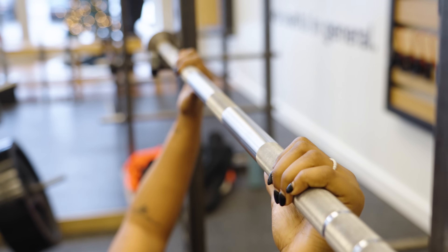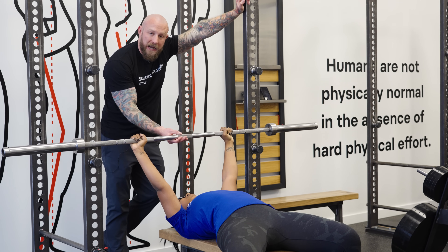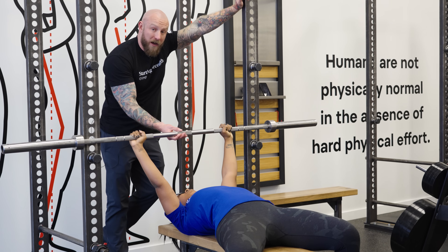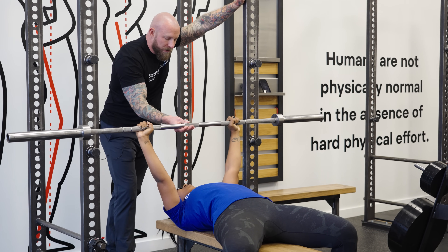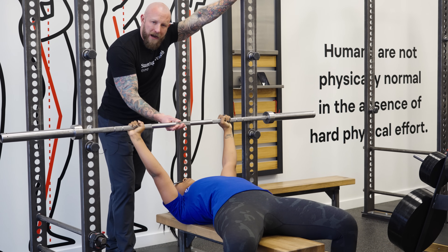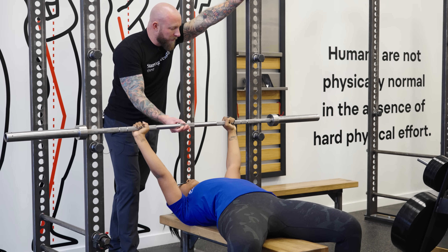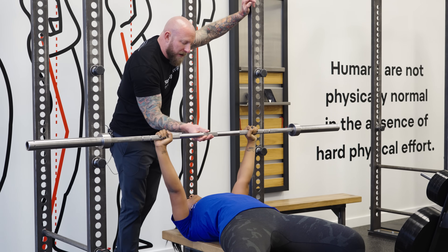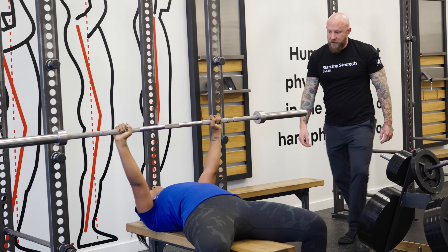Squeeze that barbell nice and tight, and lock out your elbows. This is the most dangerous part of anything we do in the gym — the trip from the uprights to over the shoulder joints — because when we bring the barbell over the shoulder joints, it crosses over the neck. So for safety, don't ever unrack or re-rack a bench press with bent elbows. Lock your elbows out so the weight is being supported by your skeleton, not by your muscles. Bring it over your neck without letting it hang there — get it directly over your shoulder joints and in balance.